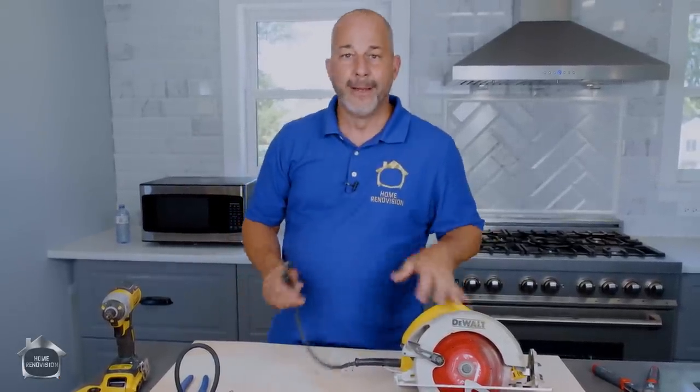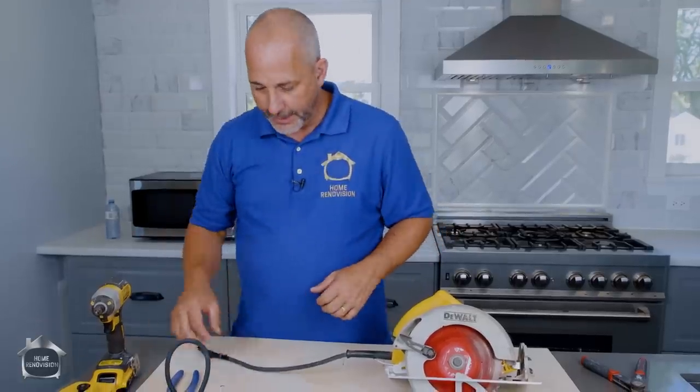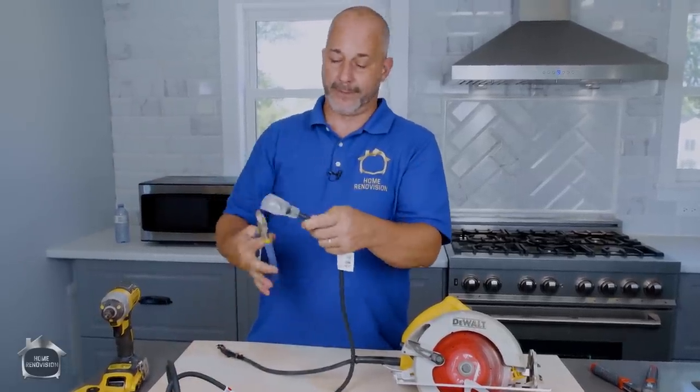So what we're going to do is — I need to be able to plug it in the wall, but I don't need this end anymore. So we'll just get rid of that.